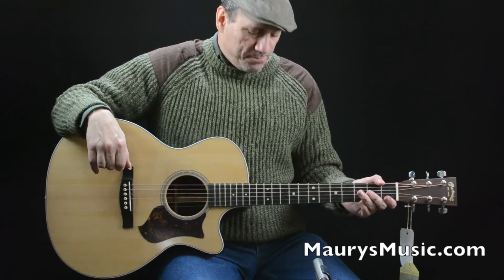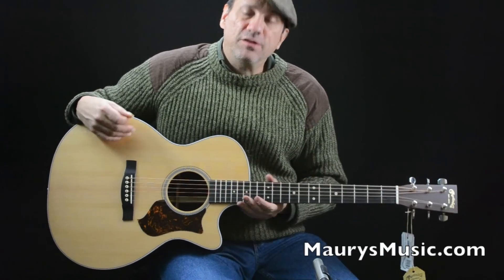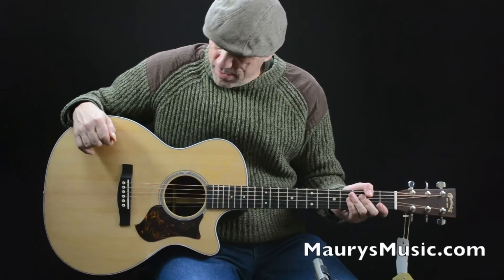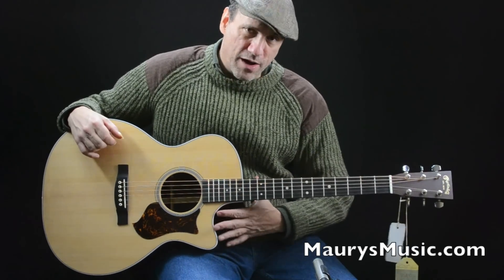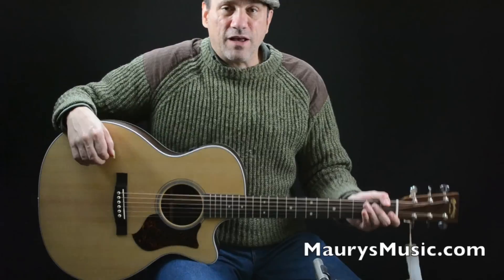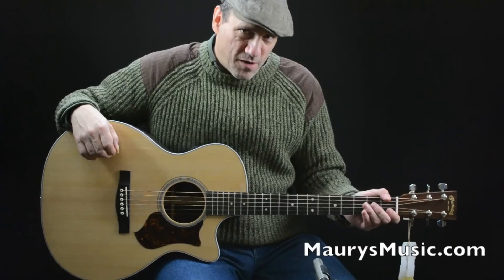This new Martin model has a grand performance body shape — the newest body shape in the Martin lineup. It's matched with a cutaway for the body, which is where the C comes from. The PA stands for the Performing Artist Series of guitars aimed for performing artists.